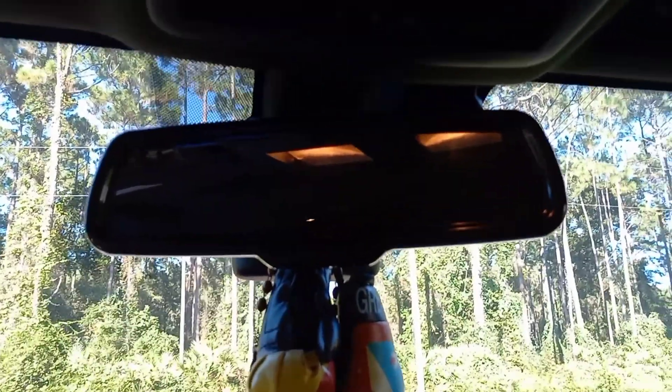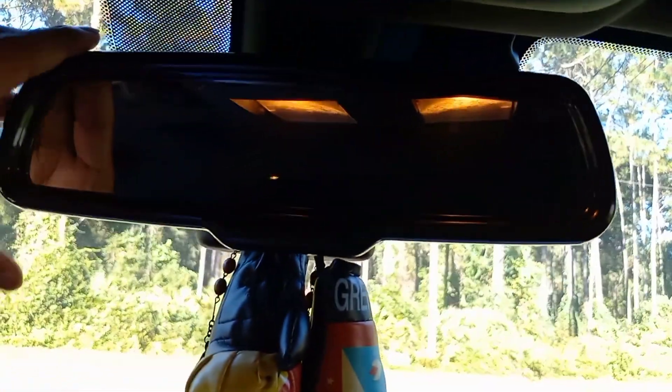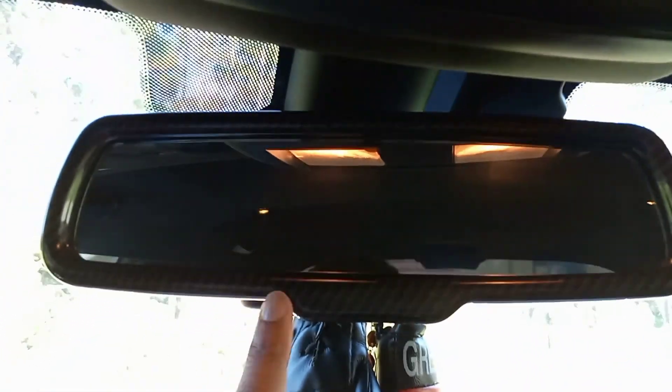All right, guys — we got this thing installed and man, it makes a big, big difference to me, guys. Check that out. Carbon fiber all the way around. That looks unbelievable, guys.